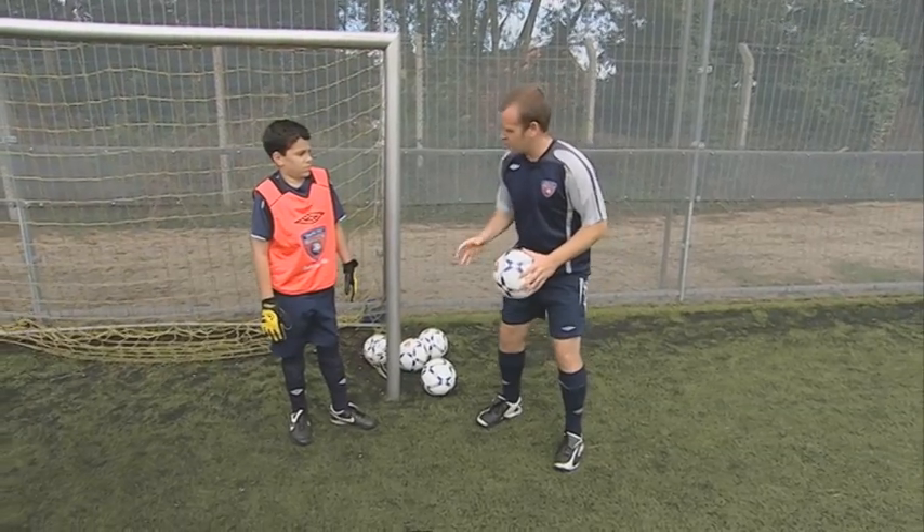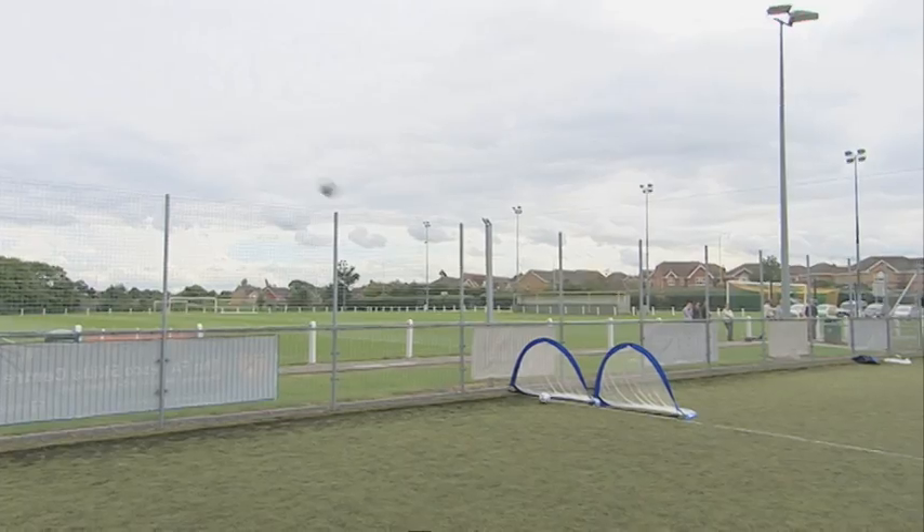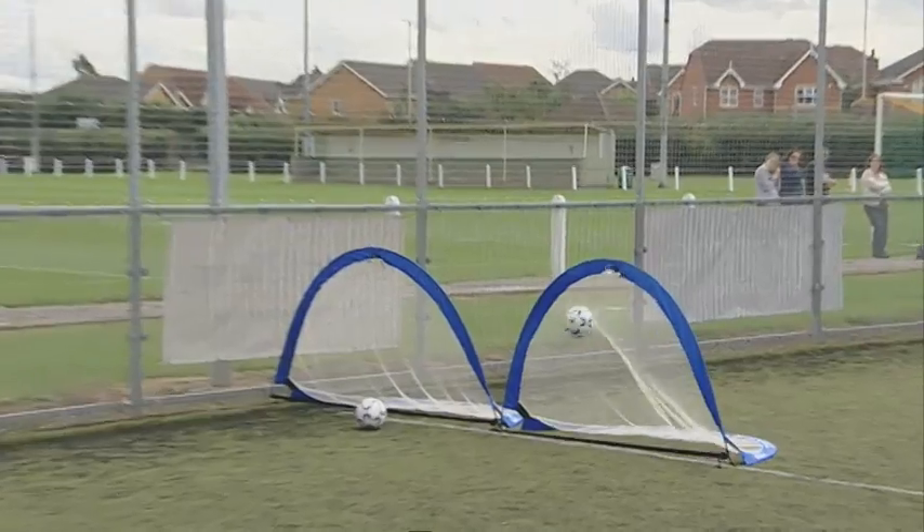So we're going to work on a little bit of power. We've done the two hands to one and you need to try and really use your area. You can use right up to it. You're getting the power, which is good.